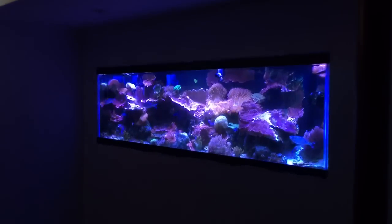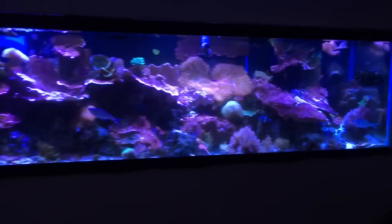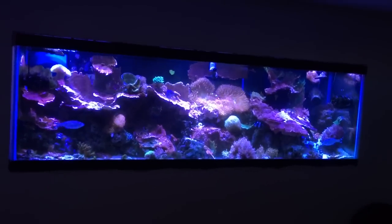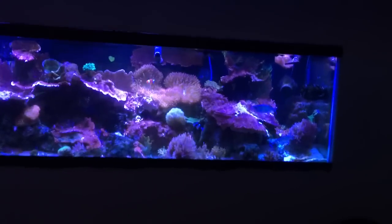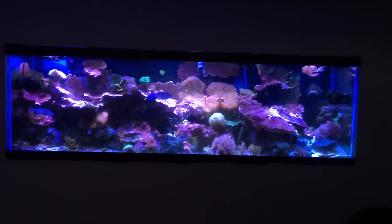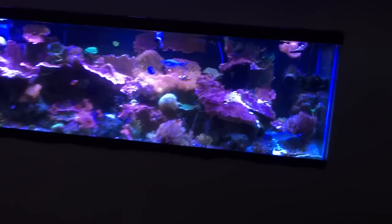Hey guys, Leo Pozzo here. Thanks very much for tuning in. You're looking at my 125-gallon coral reef fish tank built into the wall here in the basement. We just picked up a couple of fish — a yellow tang and a powder blue tang — and we're going to be introducing them into my 35-gallon, which is actually behind this wall and is tied into the same filtration: one sump, two return pumps, and one skimmer. Both tanks are running under LEDs full spectrum.